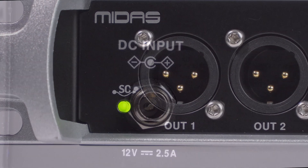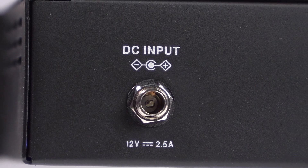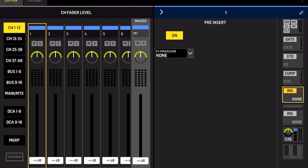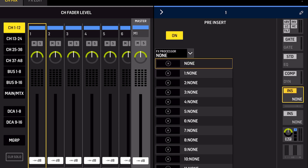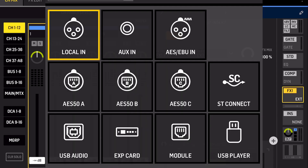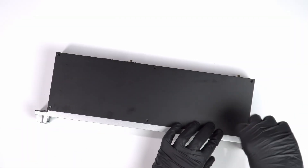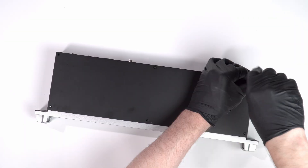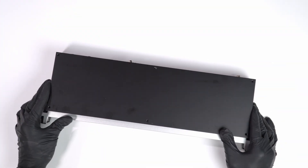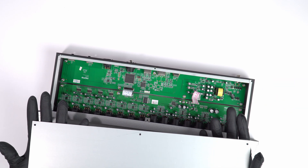If you want to use outboard gear as inserts on the Wing, go to the channel you want to insert the effect or processor on, go to Insert, turn it on, from Effects Processor choose an available slot, then from Effects Type select External. From there you can route the send out through Stage Connect and the return back in through Stage Connect, and you should be seeing signal flow ready to go.